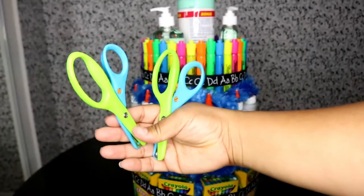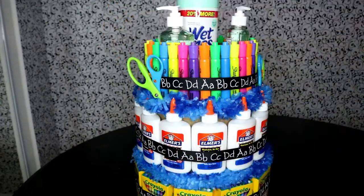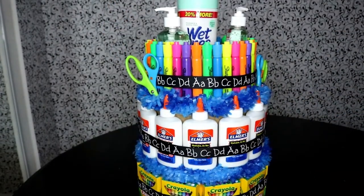And the last thing we are going to add is our safety scissors — this just adds a little pizzazz — and tada, we are finished!